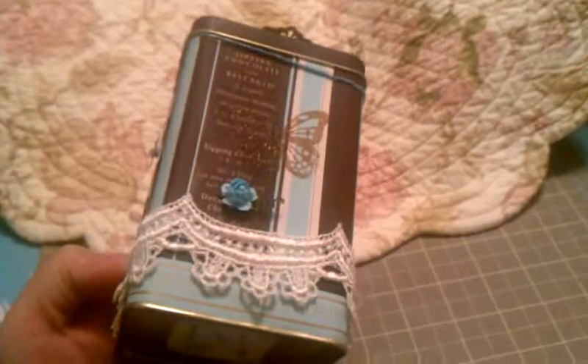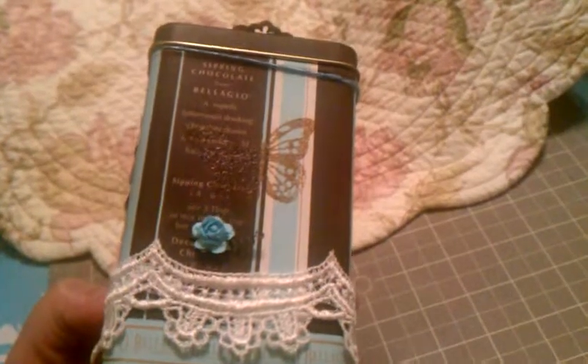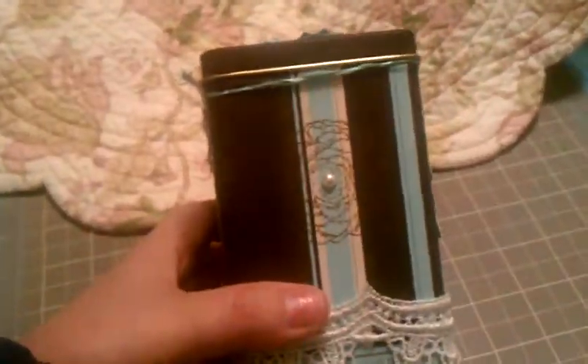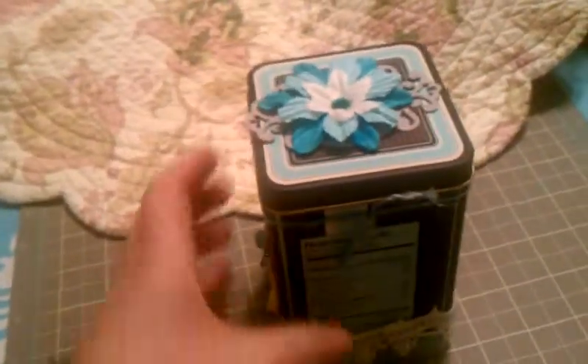I embossed the side with the Martha Stewart embossing stamp kit with the butterfly. Then there's an I Am Roses flower and some lace trim I had in my stash. I embossed the side here, just put a pearl in the middle, and then put my little insignia on the bottom.